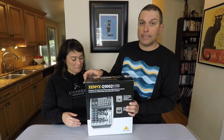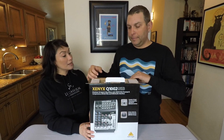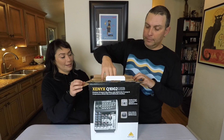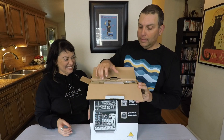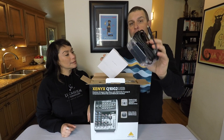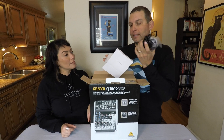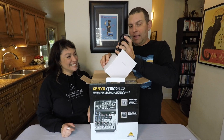So let's just open it — let's get into it. Again, much bigger than I thought it would be. In the box comes the power supply, which is about as big as I wanted the mixer to be and about as heavy. This thing weighs a ton.